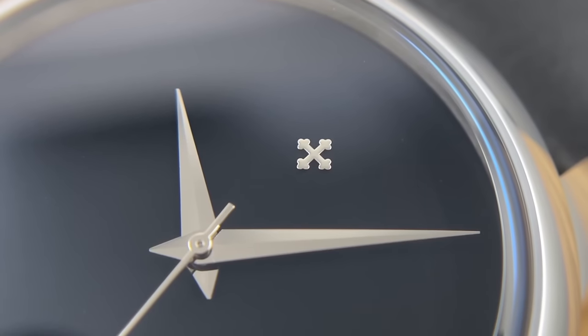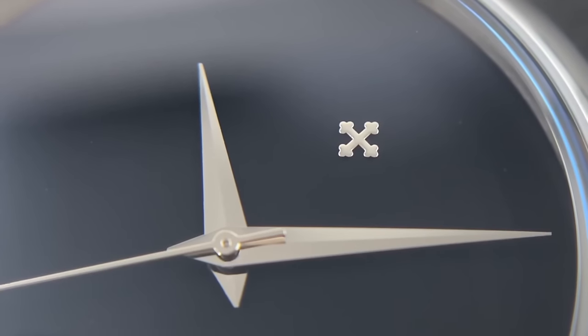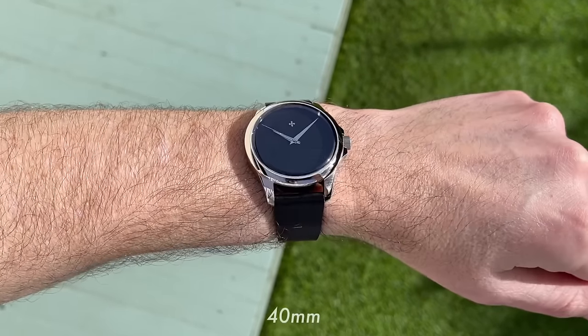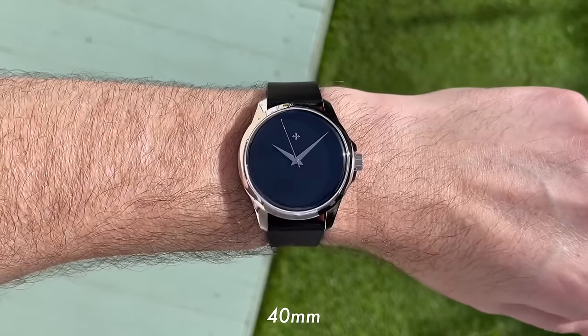The dial has been painted with Musso Black, but there's not really a lot else to mention on it. The hands are beautifully finished, beautifully cut, and very reflective. Then you've just got a polished Venezia Niko logo at the 12 o'clock. It's about as minimalist as you're going to see.